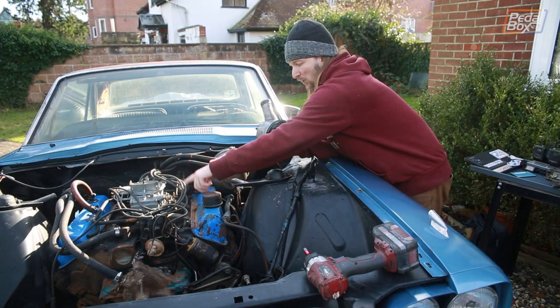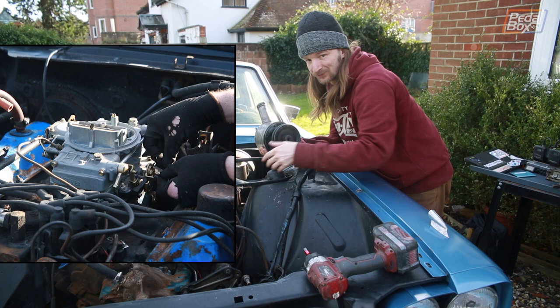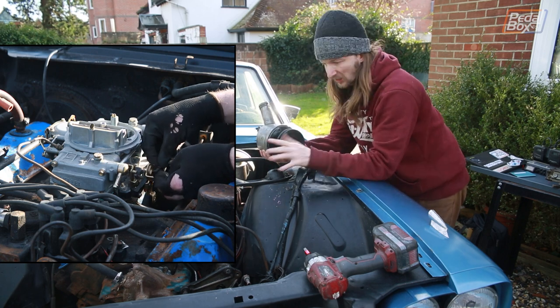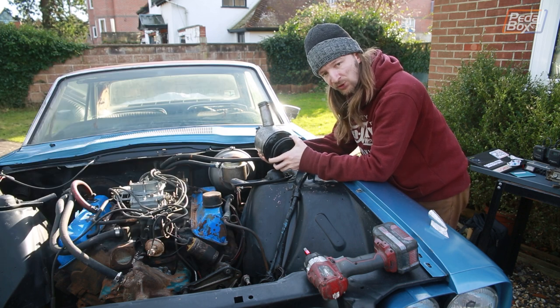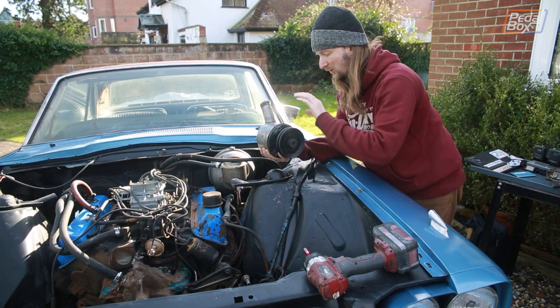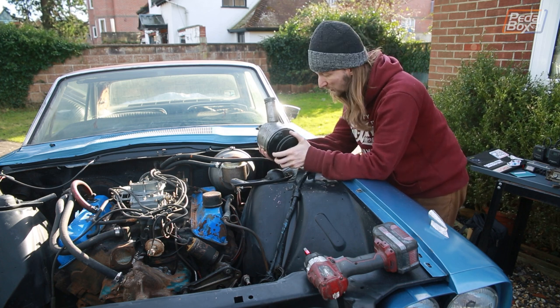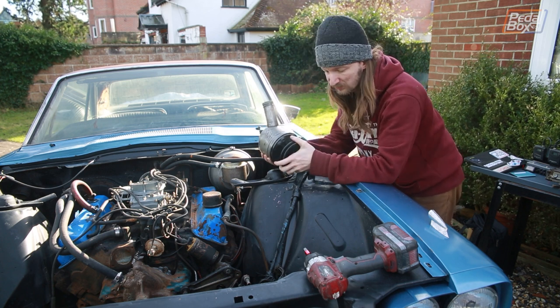We've got the accelerator linkage nearly installed, so we're going to start moving on to accessories and getting the rest of the front end of the whole thing rebuilt. First up we've got the power steering pump, which looks really really nice now that we've cleaned all the grime off it and lacquered it so it should stay looking nice and shiny.